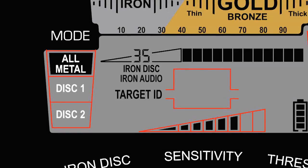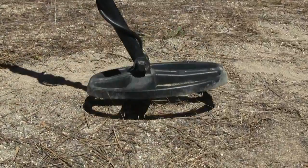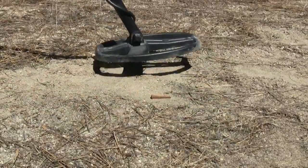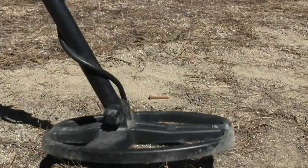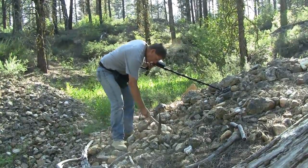In the all-metal mode, the AT-Gold has an exclusive Garrett feature where you can spot check iron. This all-metal iron audio, as it's called, is not available on any other detector when it's running in a true all-metal mode. So this is a very unique and beneficial feature for gold prospectors.